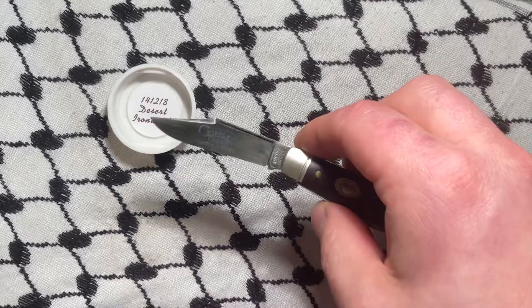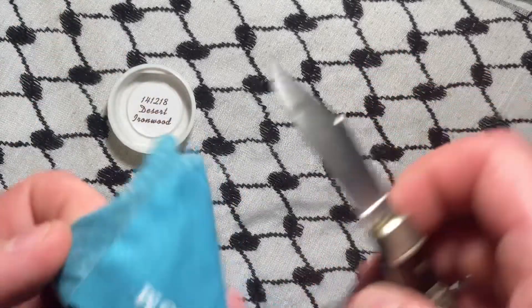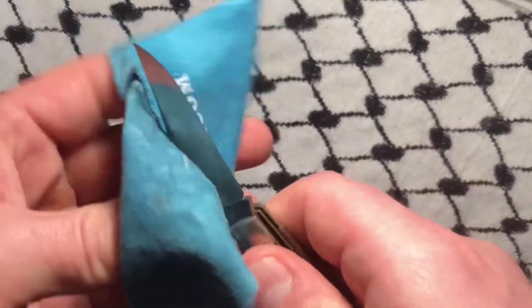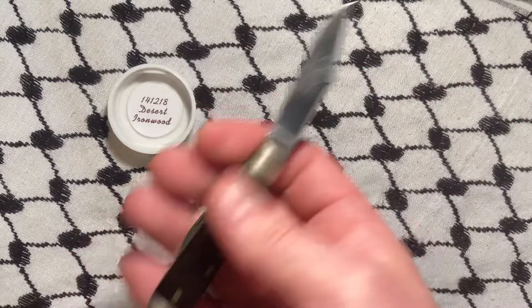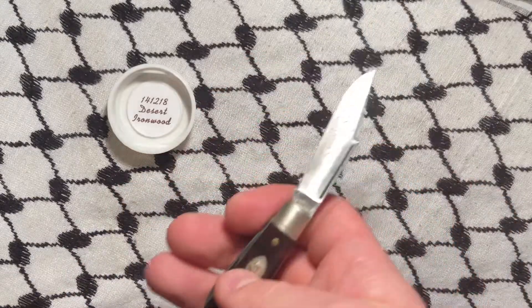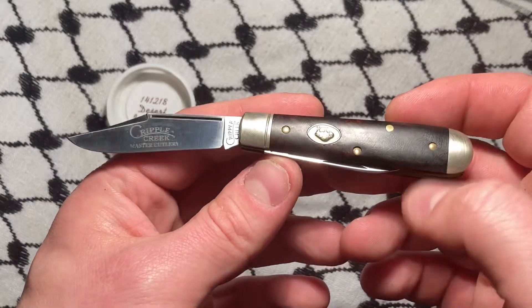It also included a Birlo that's unfortunately already gone — it won't be on the channel, but I'll give you a little mini review: the Birlo is too small for me. This piece is similarly too small, and I think that's why the guy who had them moved them.